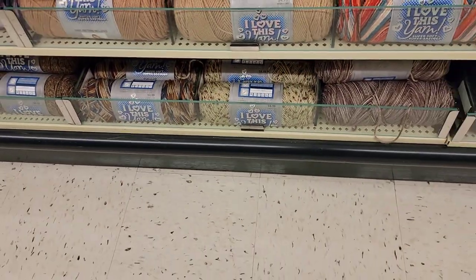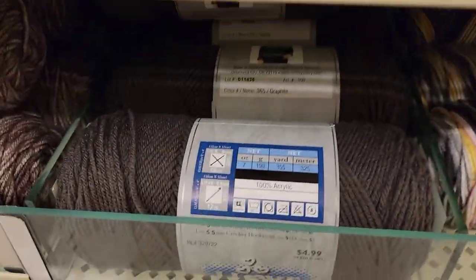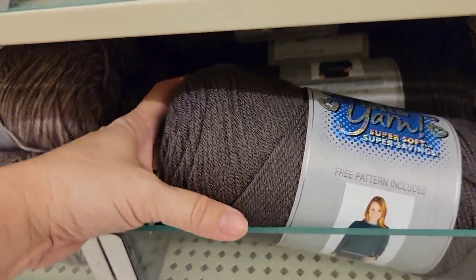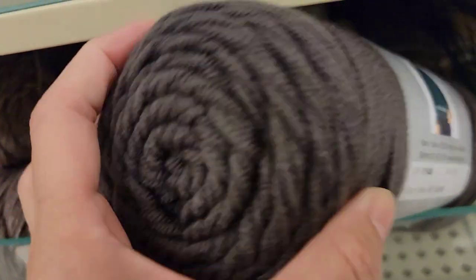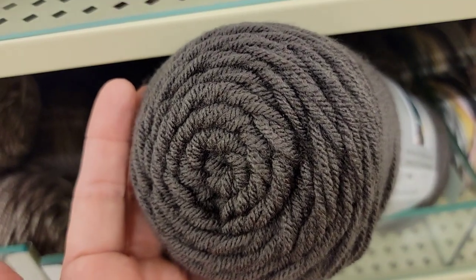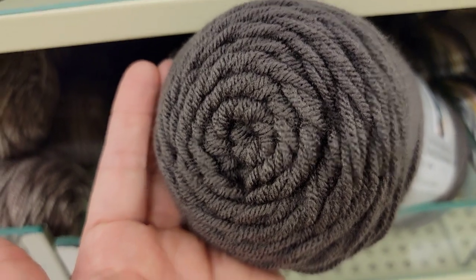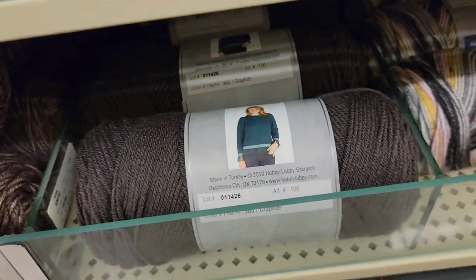Some brown camo colors. You know what, they had this a couple of years ago. Graphite — I love this color. I remember I got a bunch of it when they were clearancing it out. Didn't see it for a while. Is it back? This is my favorite, one of my favorite colors. I love this yarn.